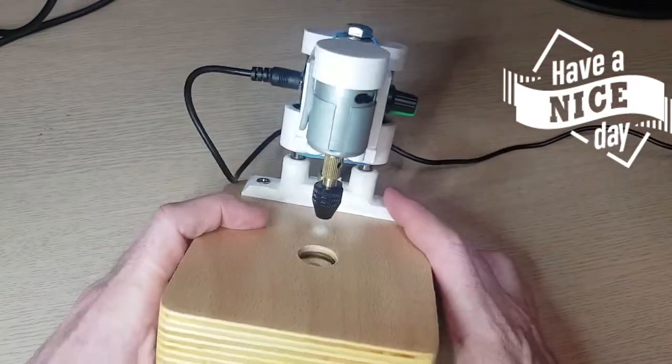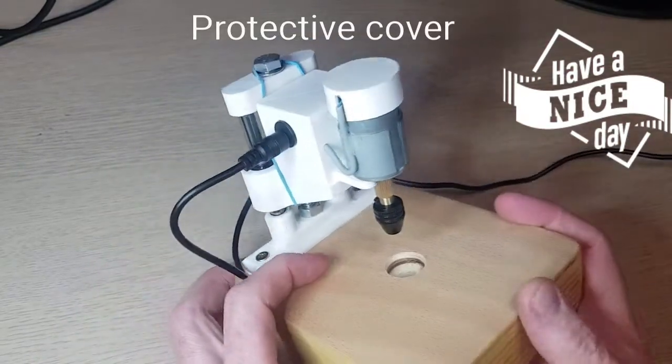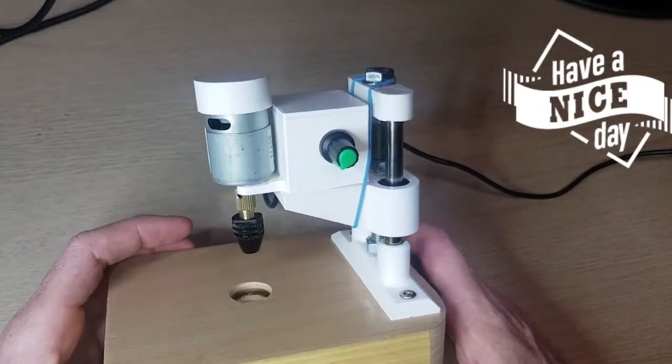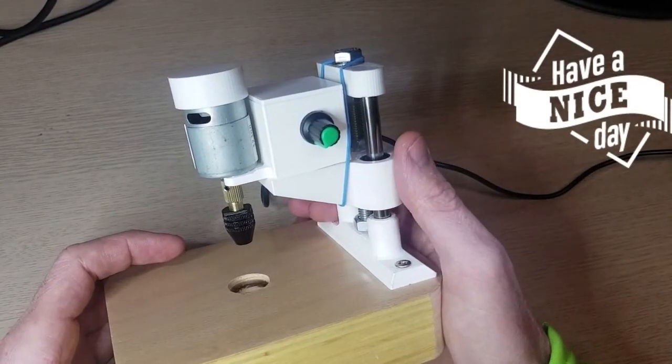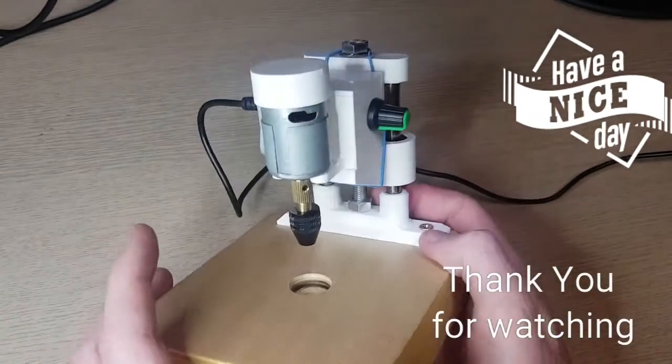I also put a little cover on top of the motor so it looks a little bit nicer. I have to say that I am pretty satisfied with the machine. It works good and it is fast enough.